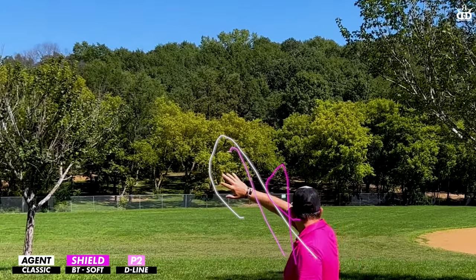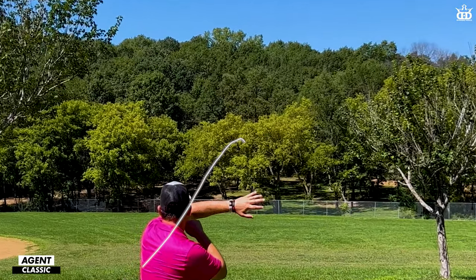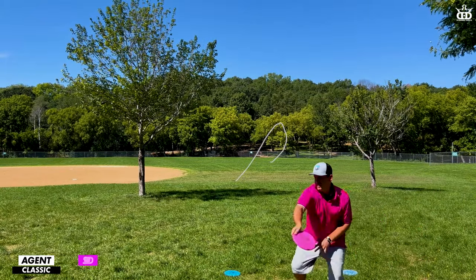The Shield, which was thrown a little bit lower than the Agent, had a very similar flight but got a little bit more turn in the early part of the flight, while still having a very comparable finish. Then you have the P2, which holds torque extremely well — just like the Agent — holding an incredibly straight line.